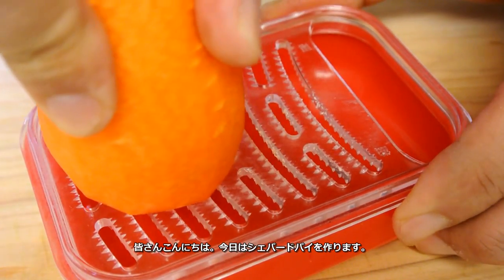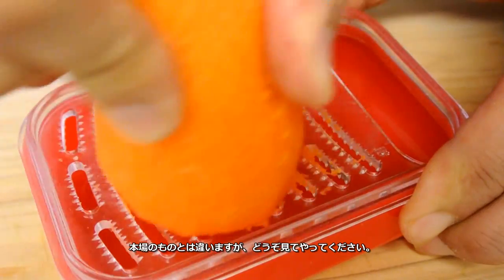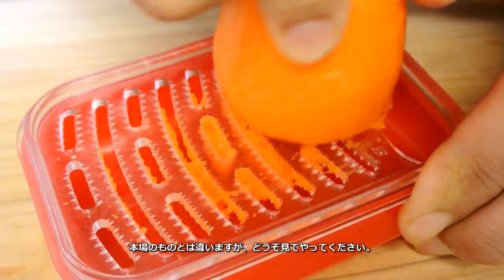Hello everyone! So today I'll make shepherd's pie, but I'm not gonna be able to make it like an authentic one, so be ready for it.